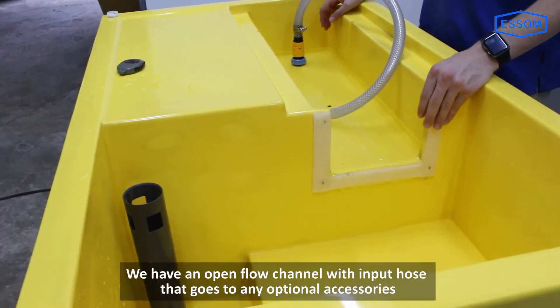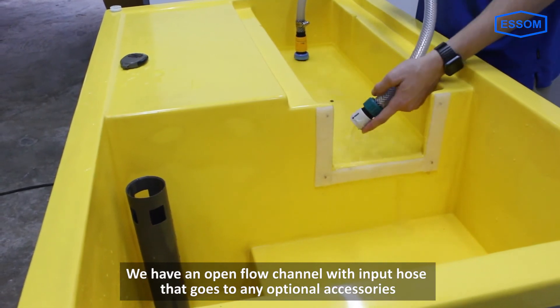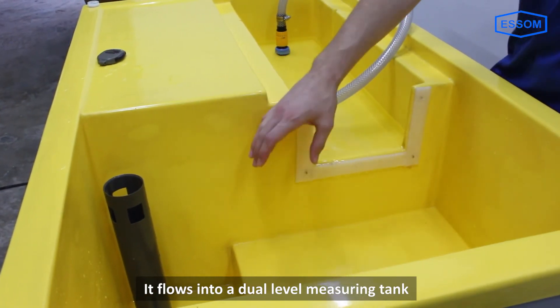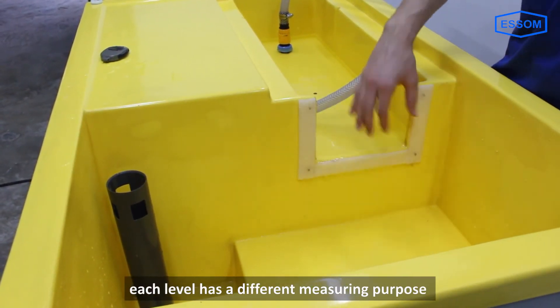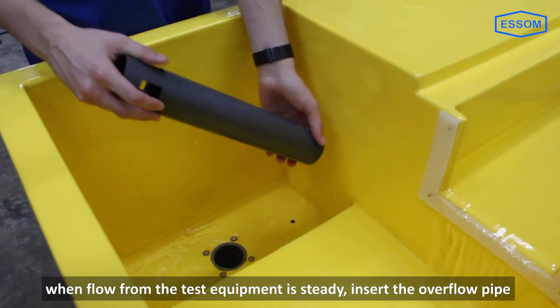Over here we have our open flow channel with an input hose that goes to any optional accessory. It flows into our dual level measuring tank. Each level has a different measuring purpose, and the flow from the test equipment is steady.